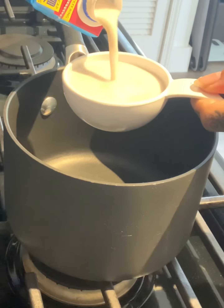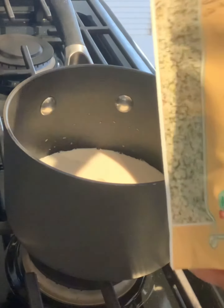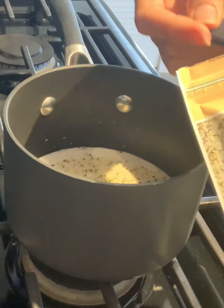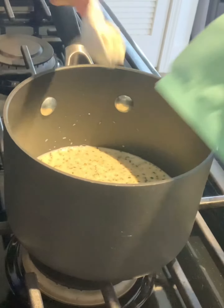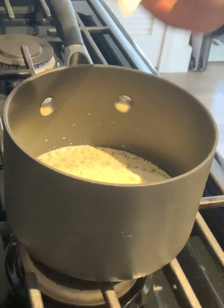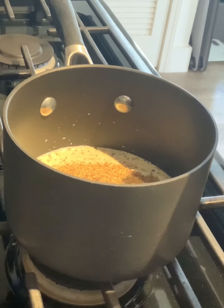We're going to start off with 2/3 cup of unsweetened almond milk in a small saucepan, 3 tablespoons of hemp hearts, half a tablespoon of coconut flour, 2 tablespoons of almond flour, a half teaspoon of chia seeds, and 3 tablespoons of ground flax seed meal.